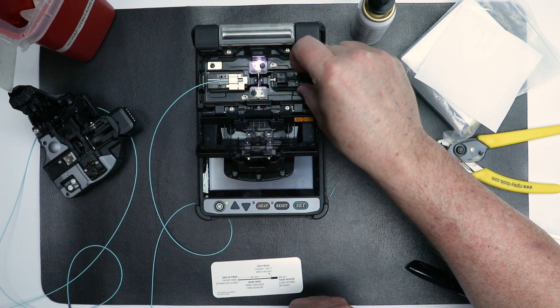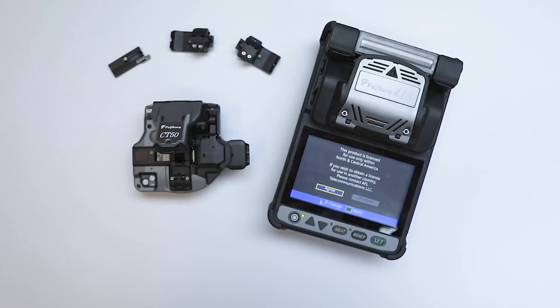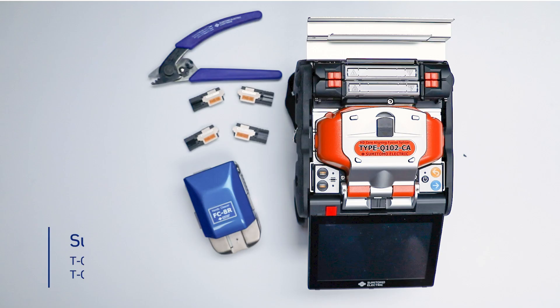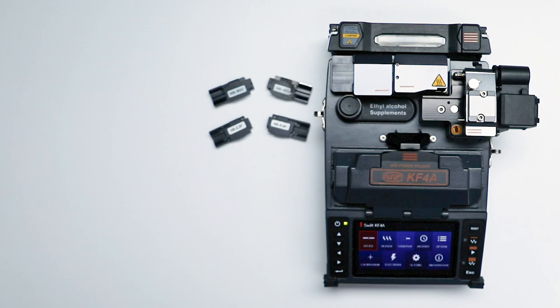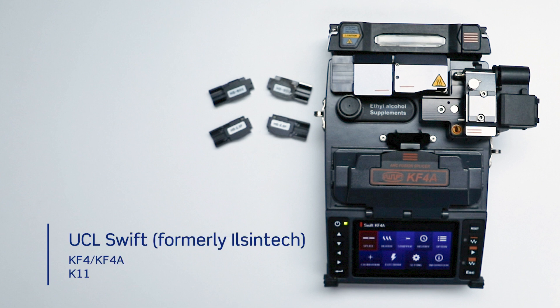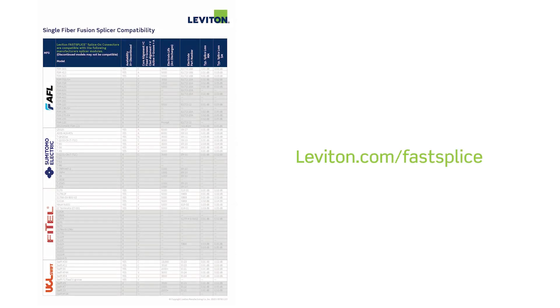Here we will look at the single fiber fusion splicers. Leviton splice-on connectors are compatible with the following manufacturer's currently available single fusion splicers. Shown here are AFL's 41S core alignment fusion splicer, Sumitomo's Q102CA core alignment fusion splicer, the OFS Phytel S179 core alignment fusion splicer, and the UCL Swift KF4A clad alignment fusion splicer. A list of active and legacy or discontinued splicers is available on the Leviton website product page, leviton.com/fastsplice.